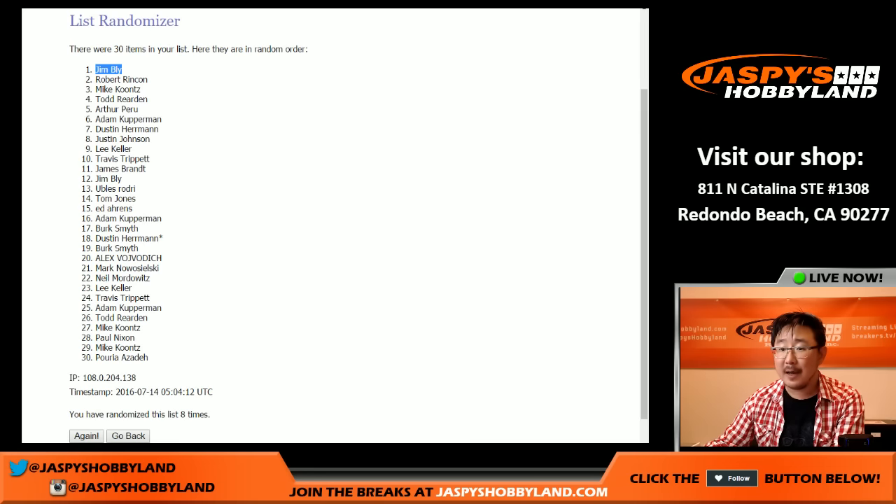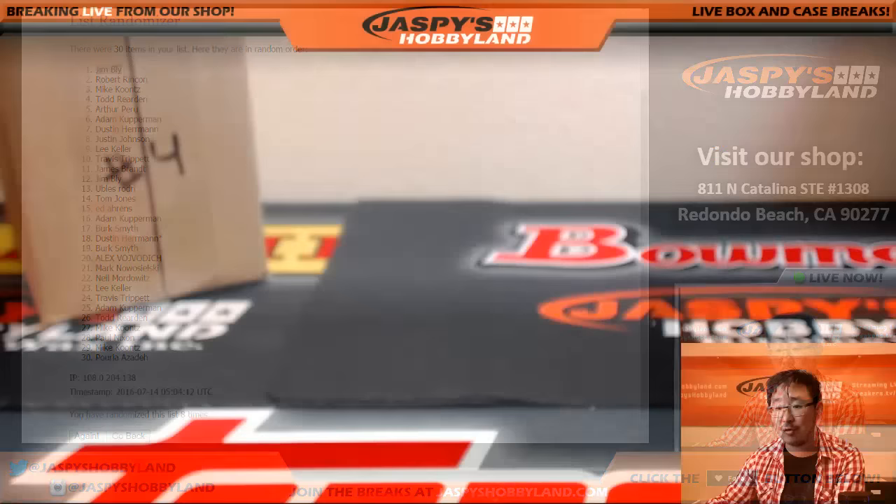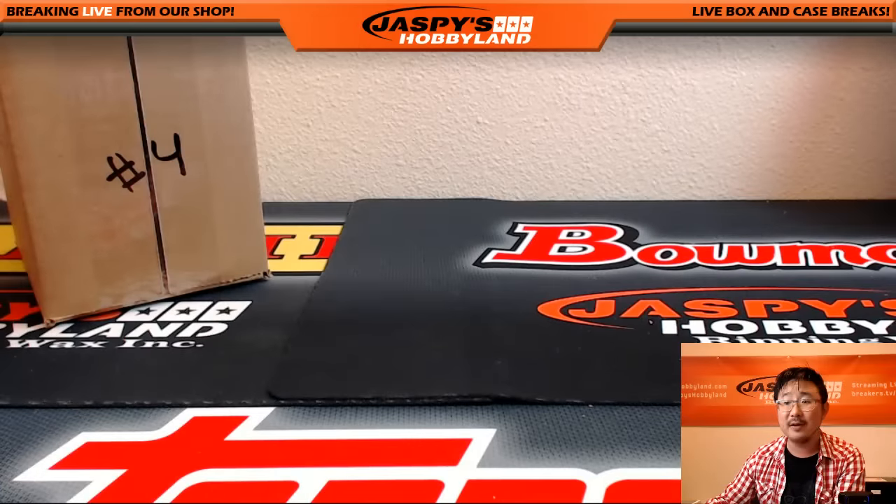Thank you very much, folks. And I'm seeing that Mookie Betts — Travis — he went two for five that game. There you go. Jim Bly, congrats. Thanks to everybody. Let's do the next one sitting right out there — this tribute stuff is real sick, ladies and gentlemen. JazbysHobbyland.com, we'll see you next time.